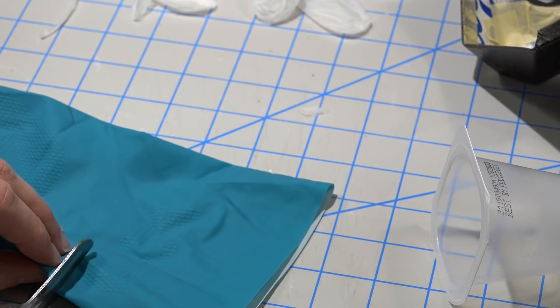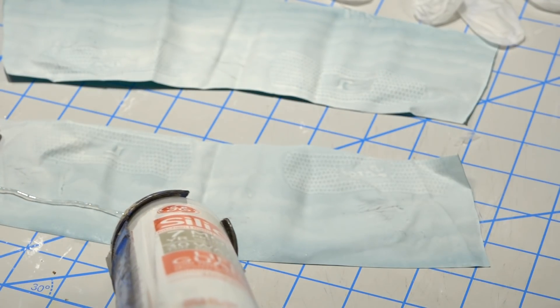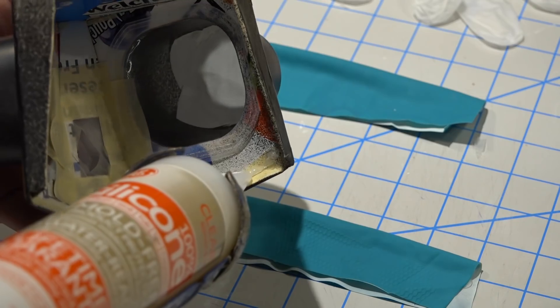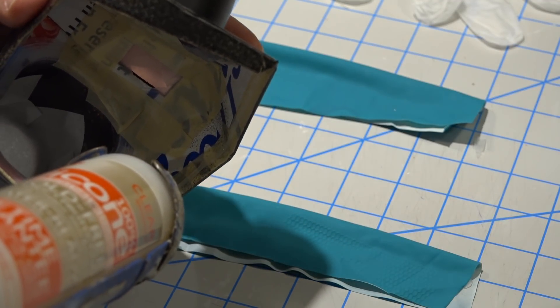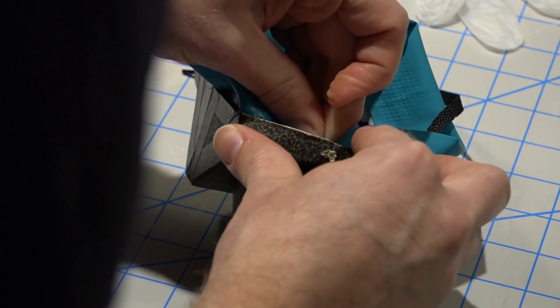Now I'm going to use some common dish gloves to make a nice seal around the outside. There are many types of dish gloves — it may be best to use a latex-free glove to prevent allergic reactions. The important thing is to use a thick enough rubber that it seals the mask around your face. Now we use the silicone again to seal the rubber gasket to the inner edge of the mask. For the strap we're going to use shoelaces. Make sure the hole for your strap is on the outside of your rubber seal.